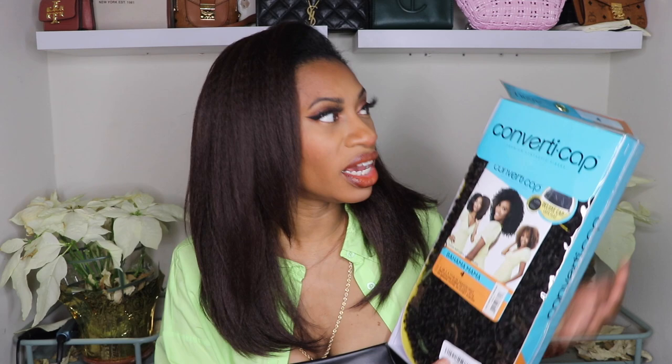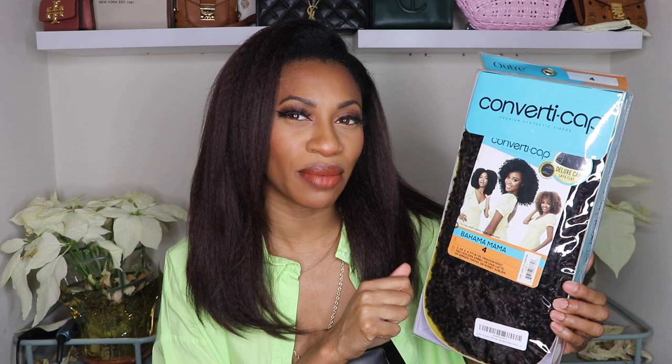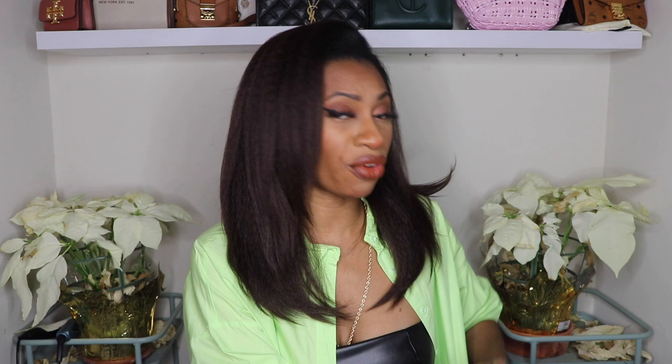This one is in Bahama Mama — she looks like a short and sweet curly unit, almost like some of the crochets I like to do, so I feel like this one is going to bang. I did end up getting her in color number four, that's kind of my go-to, so let's stick to the program and do another color number four because I'm always pretty happy with that shade.